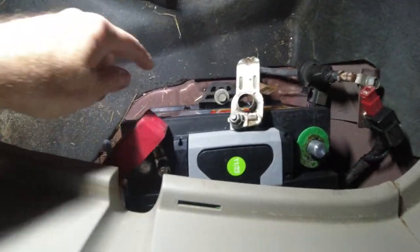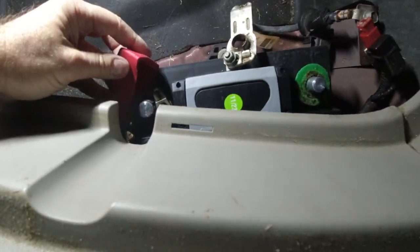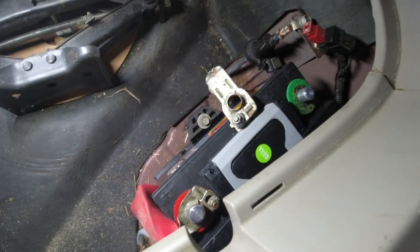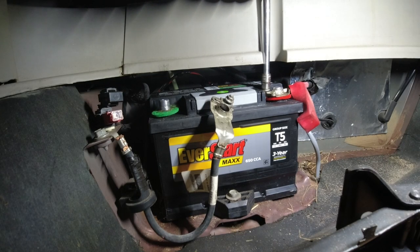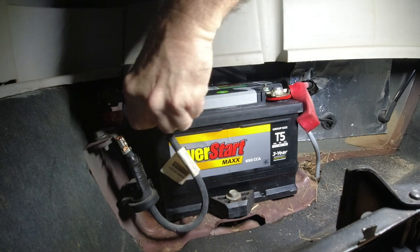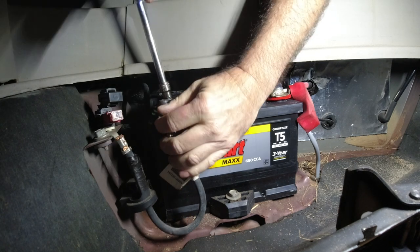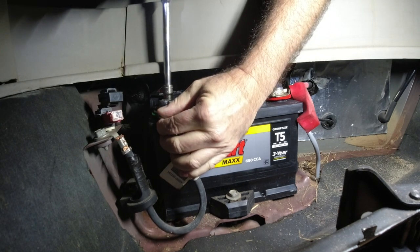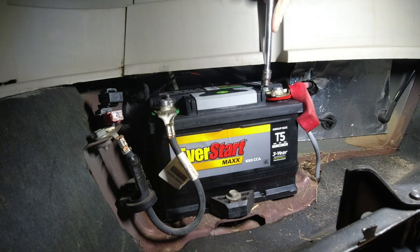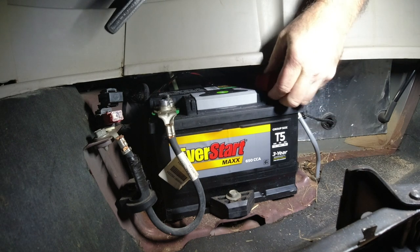You can see I have it back in. I have the hold-down secured. Now I'm putting the positive cable on and then the negative cable. I'll come back with the ratchet just to make sure — yeah, it's tight. And it's tight. Put this cover back on it.